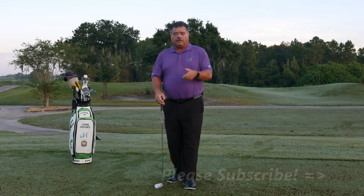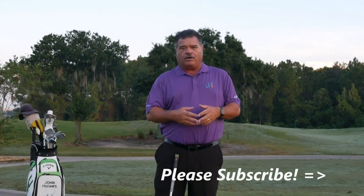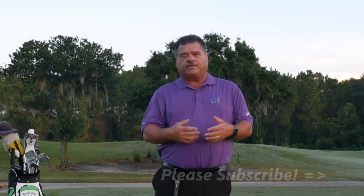Have questions or comments? Leave them below. Really appreciate you subscribing and ringing the bell as well. Come on back for more tips like this.